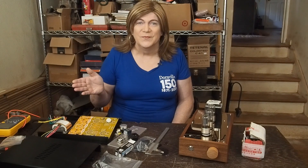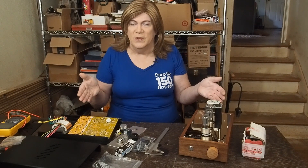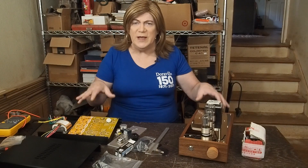Hey y'all! It's pre-amplifier project time. We just finished up our 6SQ7 amp and we're gonna do a pre-amp shootout.